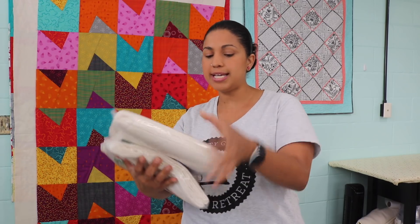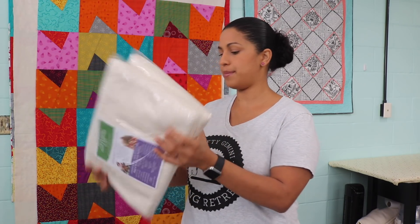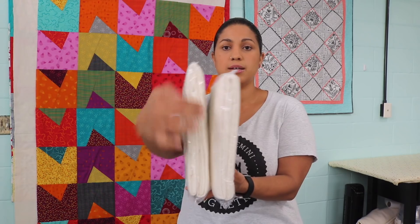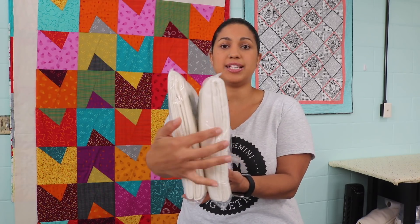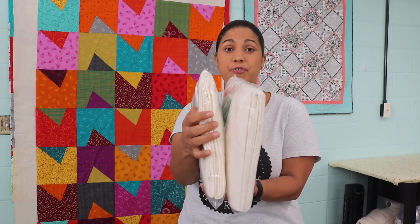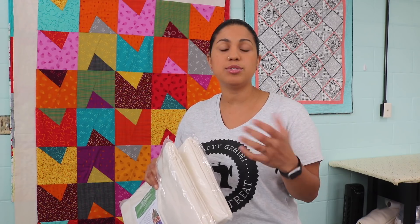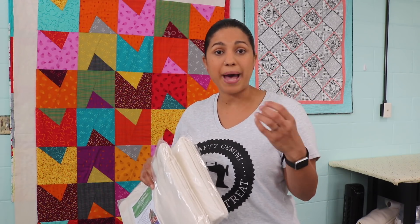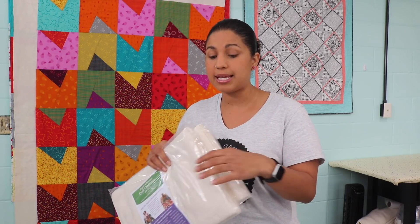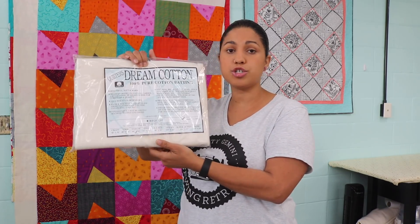Now let me show you something. These are both throw size, which measures 60 inches by 60 inches. If I put them side by side, I'm hoping you can see it — this one is significantly thinner than this one here. This is Select, the medium weight — it's still a very nice, lightweight batting. But I live in Florida, and a lot of times I get questions from beginners asking what type of batting I use because I know you live in Florida. They want to make one for their grandkids or for a daughter who lives in a warmer climate — maybe they typically use a really lofty cotton or cotton-and-wool batting and want to find something lighter. That is where this Request thickness, the thinnest version of the Quilter's Dream Cotton, comes in.